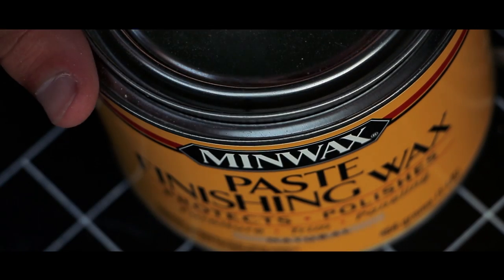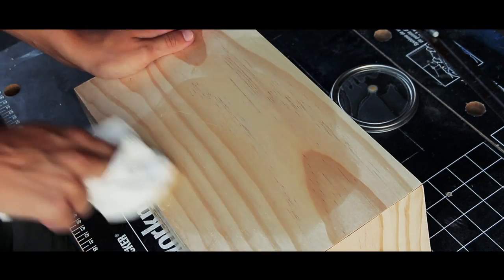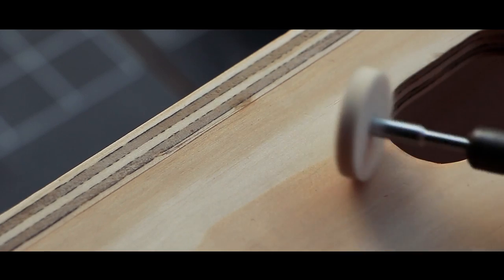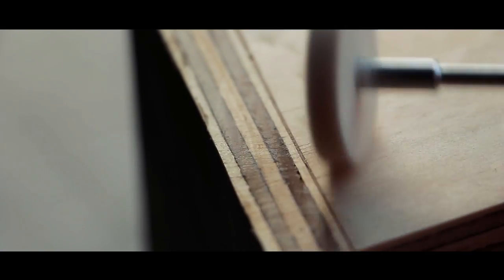That was pretty much all of the building. After that came finishing. I used the same finishing wax I used on my cable management clip. To apply it, you wipe the wax into the wood, make sure it's soaked up, and let it sit for 15 minutes to dry. Then you come in and buff the wax. I used a Dremel to buff, but for something this size that's fairly inefficient — it left some weird-looking lines. I then used a foam pad on a sander to smooth it out.